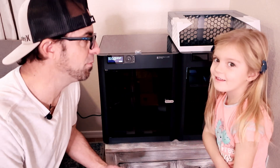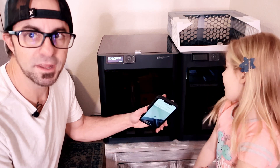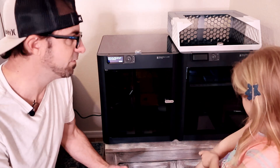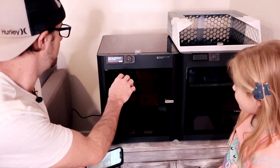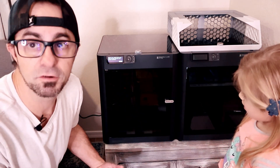Me and Reese have moved the second P1S to its temporary spot — this is definitely not going to be permanent. P1S number one is printing right now on a one-day print; it'll be done tomorrow sometime in the afternoon. We're going to set up the next one. We got it plugged in — it says make sure you read the manual carefully, and I do recommend you do that.